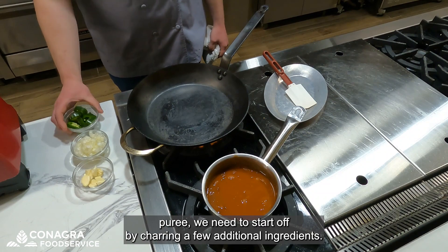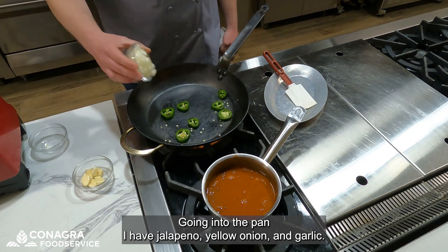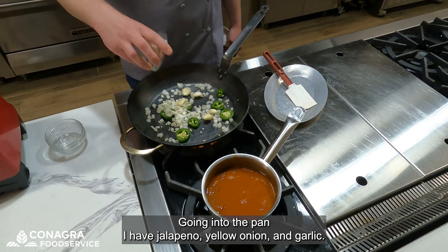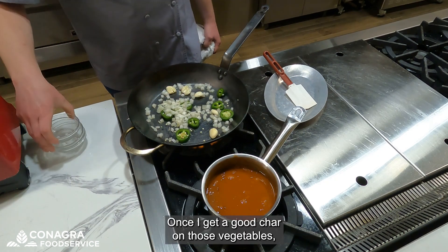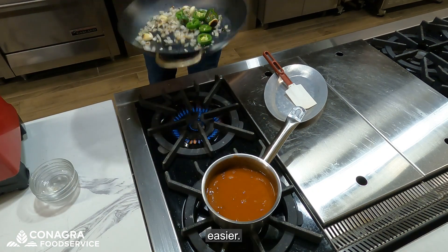To make our puree, we need to start off by charring a few additional ingredients. Going into the pan, I have jalapeño, yellow onion, and garlic. Once I get a good char on those vegetables, I will add it into a pot of warm ranch style beans to make the blend one step easier.